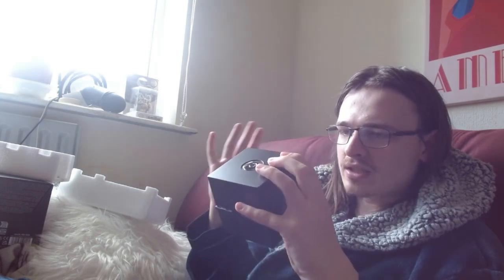I just lightly touched the Pokeball on top and that is cool. It seems a little bit scuffed though, which is a bit annoying. I don't know if you'd be able to see that — it's just like tiny little scuffs. But I'll probably just put it on display anyway. It's so cool.